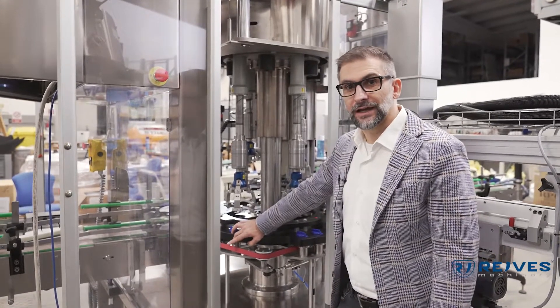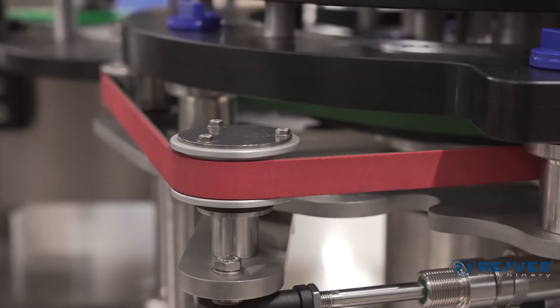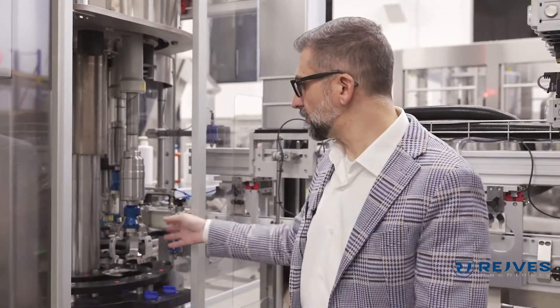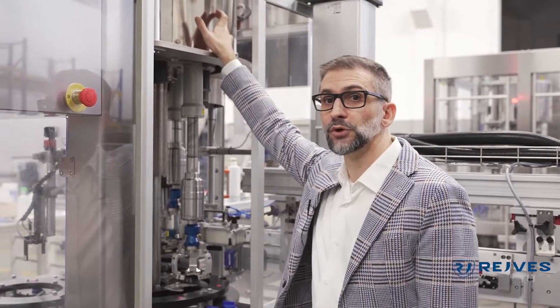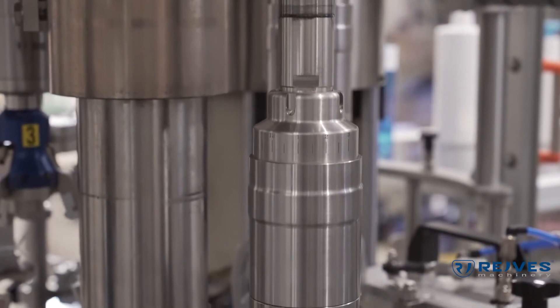Since we are behind the machine, I can show you another feature. This is the anti-rotation belt for round bottles. This will prevent round bottles from spinning while the capper is capping the dispenser pumps. You can see here the chucks, the capping heads, and the hysteresis magnetic clutch. The chucks are what we call positive chucks, which means that when a force is applied these chucks will close, and when it's released they will open. The cam inside here controls the movement of the capping heads, and the torque is controlled by these hysteresis magnetic clutches. Being magnetic means that no wear will be felt by those clutches.